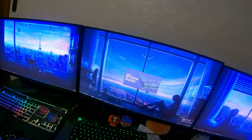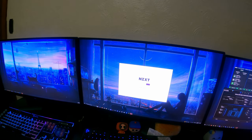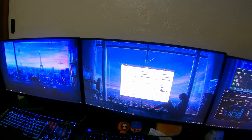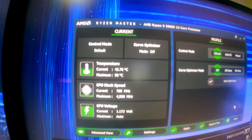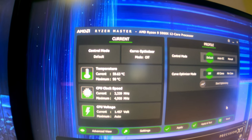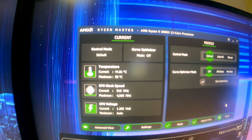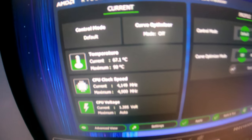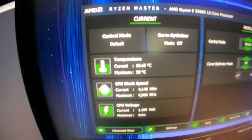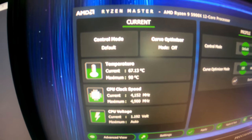Let's see what my CPU temperature is. I thought it was at 74 Celsius idling — that is not normal. We're stabilizing, I think. It's sitting around 41–42 Celsius on idle. Okay, jumped up to 60.